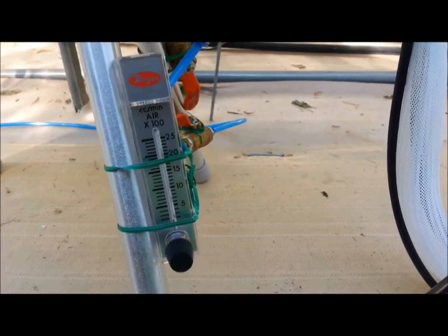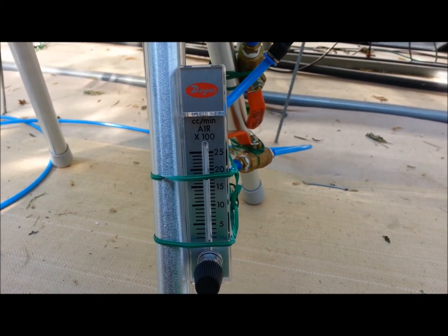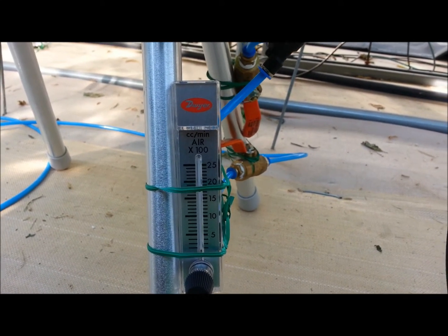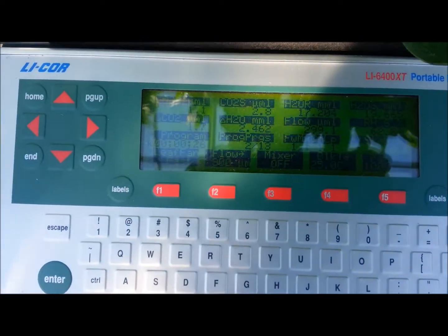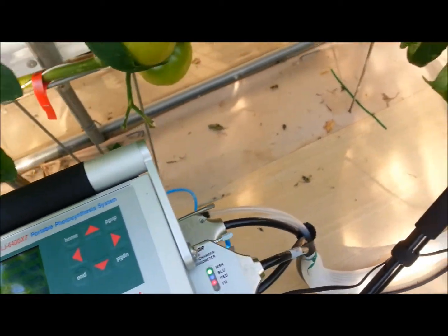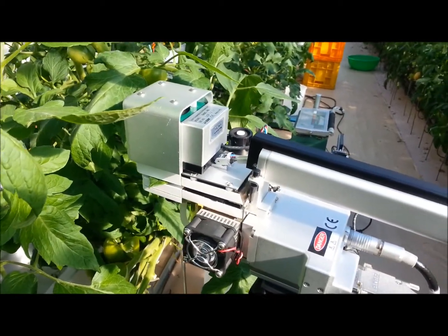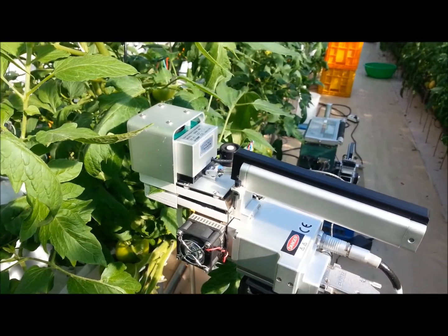Here I can adjust more than 1500 ml per minute. I'm measuring a light response curve and an A-Ci curve, and you can also see the fluorescence measuring chamber.